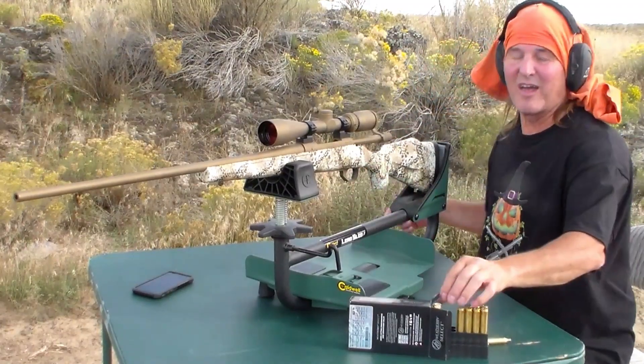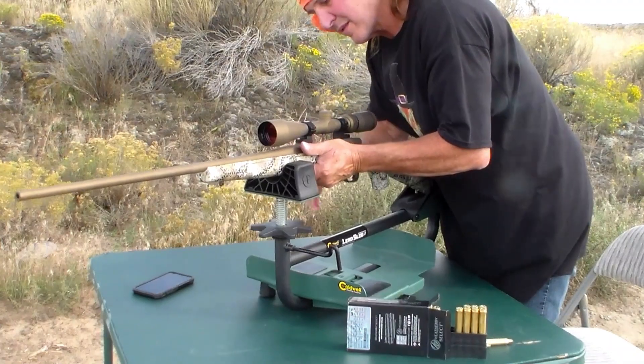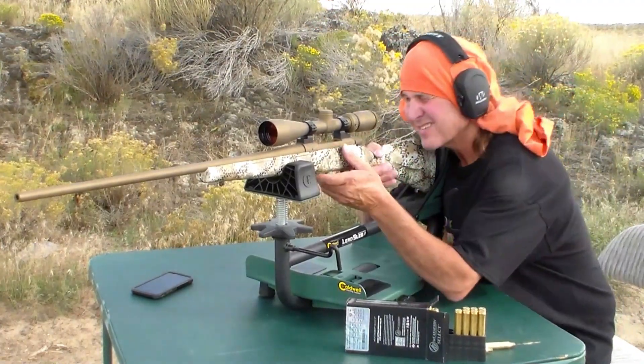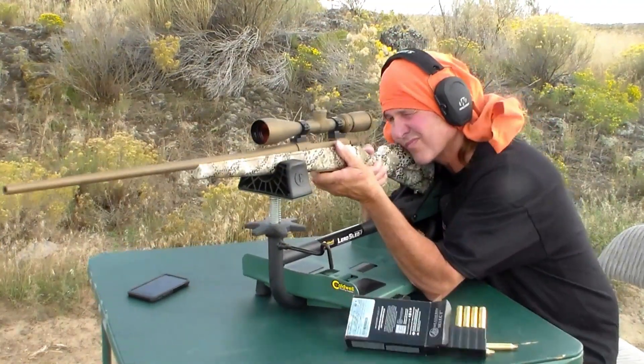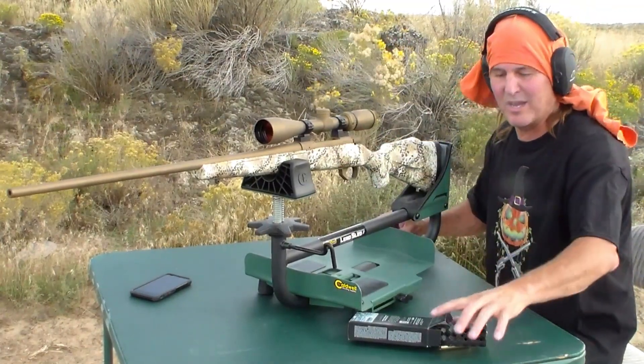I don't like that last shot, so we're going to do one more. Let's go down there and see what happened.